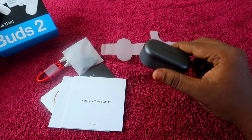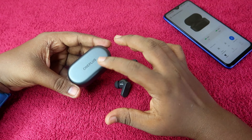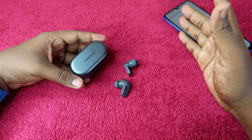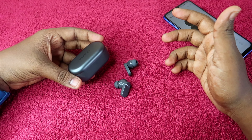Now let's see the earbuds. I've been using the OnePlus Nord Buds 2 for one day and I'm sharing my experience in this video. So this is a quick review.